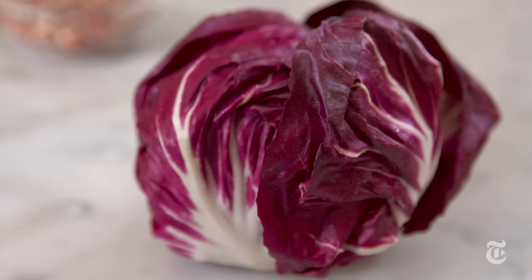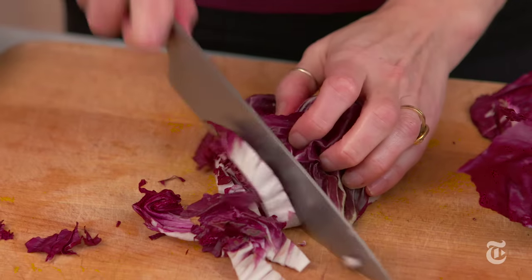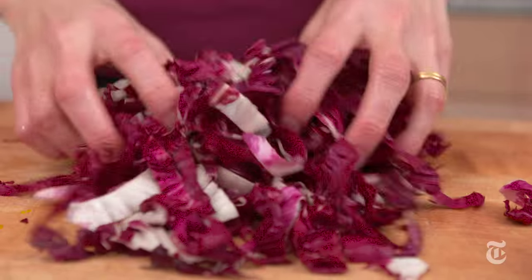Radicchio is actually pretty sneaky because you buy this little head and you think it's not going to give you very much. Once you start slicing, it becomes this big fluffy mound of salad greens, even though it's red.